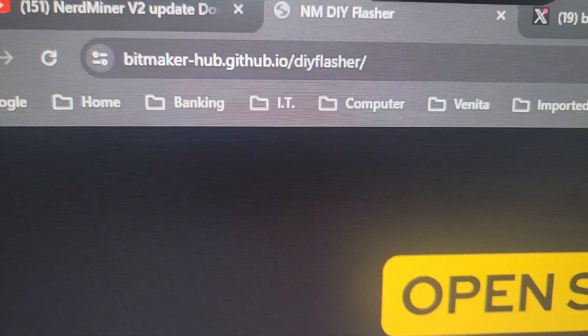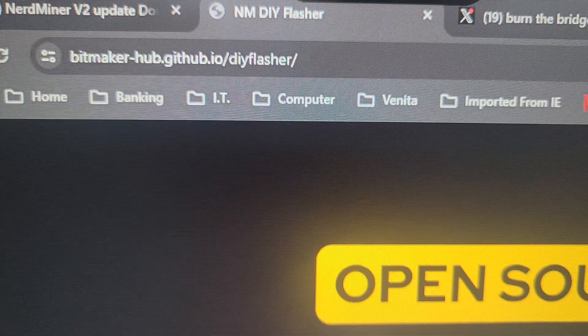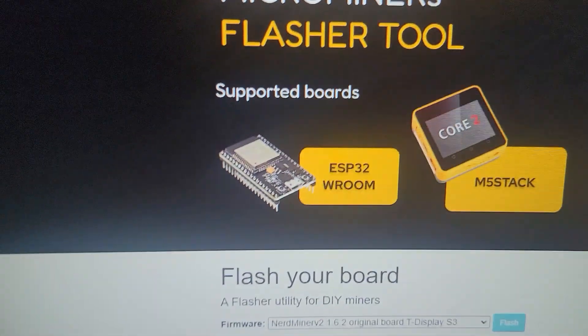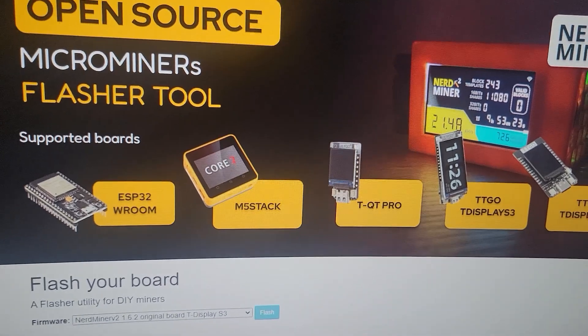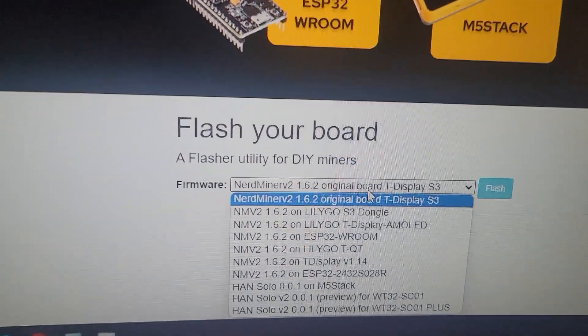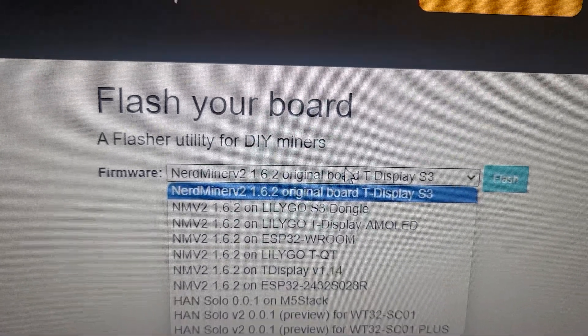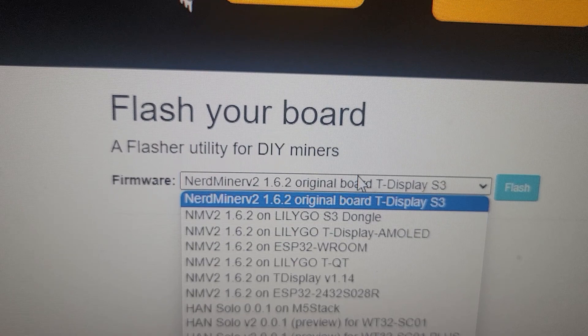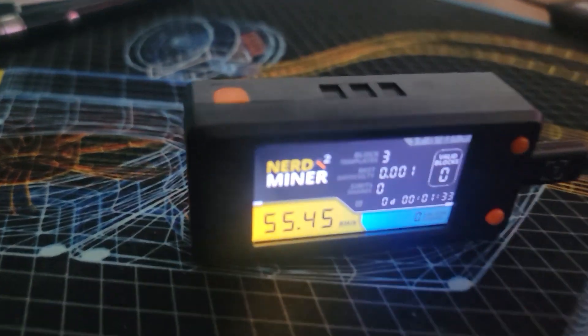Keep an eye out through the website bitmaker-hub.github.io/DIY-flasher — you can keep all your little devices up to date. It's a really cool, simple to use tool. Otherwise you can use the ESP tool to also flash your device, as I showed you in the original video. But version 2.1 — nerd miner version 1.62 — is the one that got me up to 55 kilo hash.